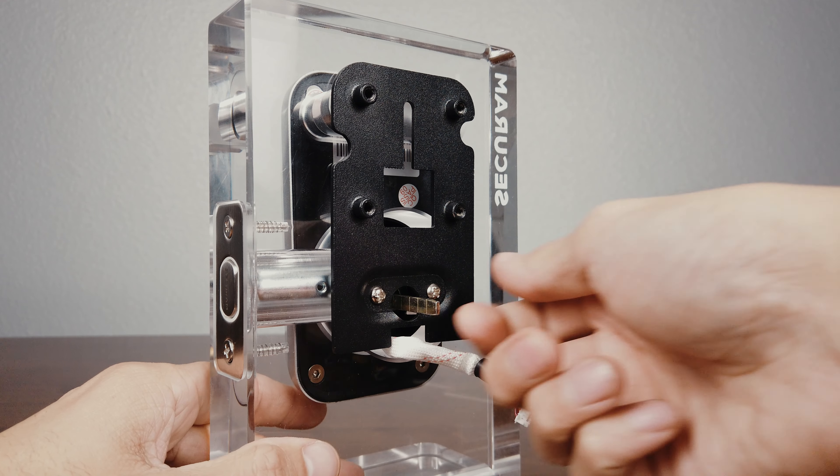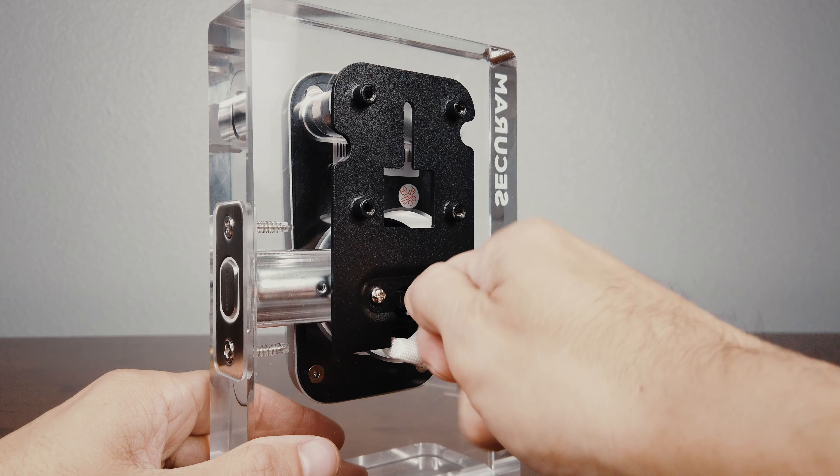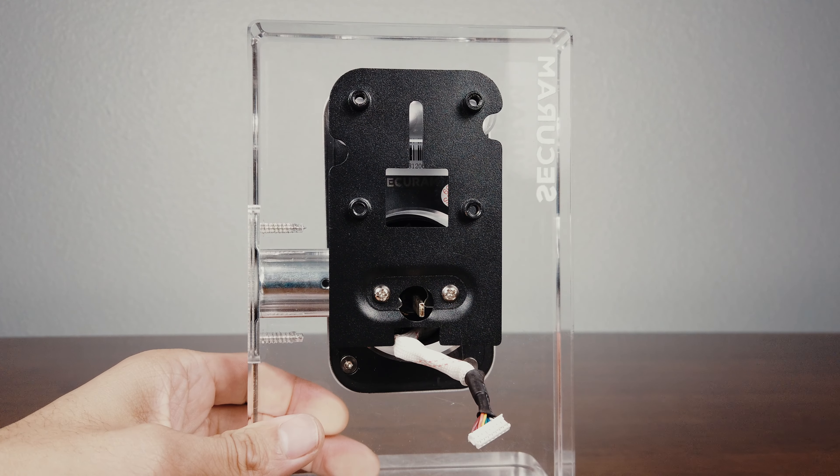You can test the deadbolt operation by turning the flap bar spindle. It should operate fairly smooth.